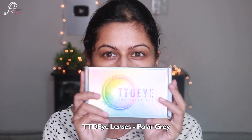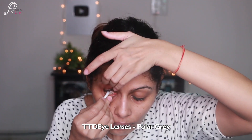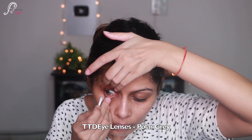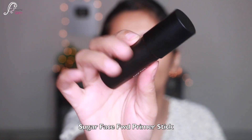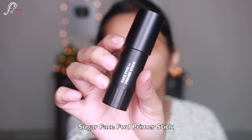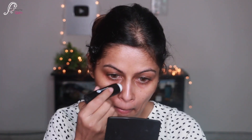Mainly using Sugar products as usual. I'm starting with a clean face and I'm also going to wear lenses — these are TTD eye lenses in Polar Gray. First I'm using Sugar Face Forward Primer Stick and applying it all over my face, especially around my nose area.